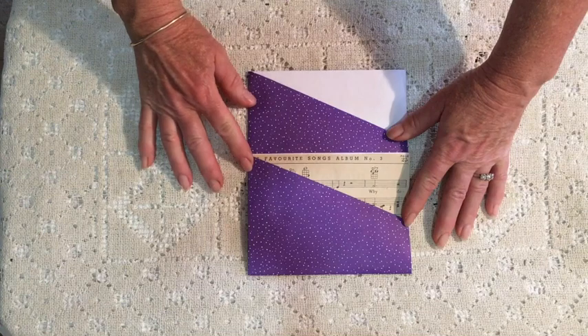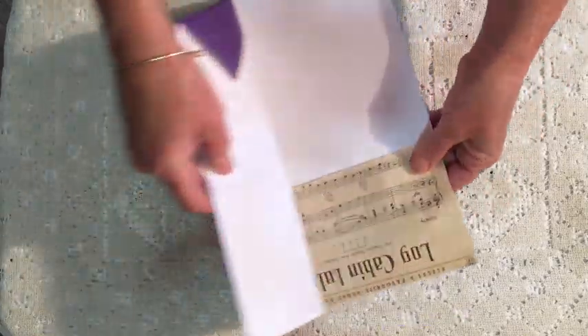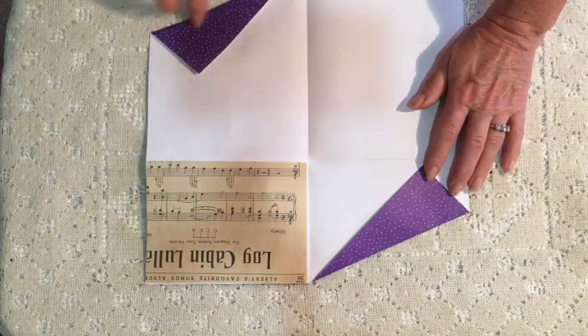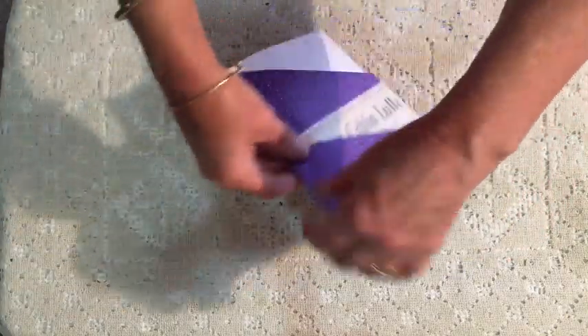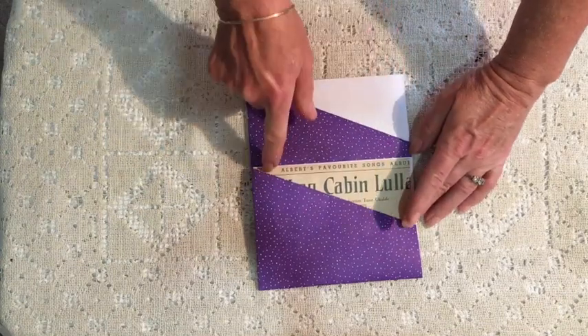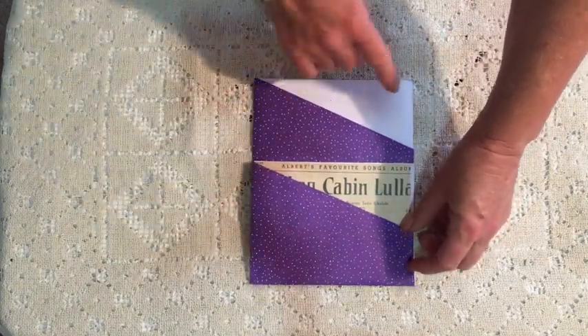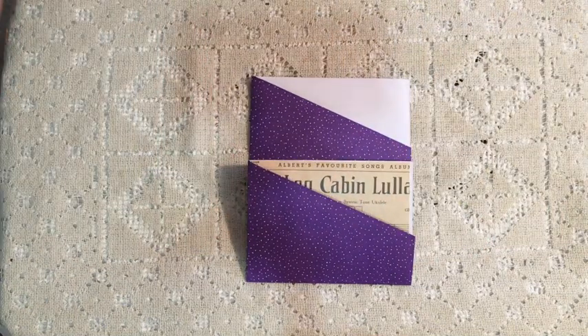I actually took it a step further and decided I wanted the contrast stitching. So before gluing anything down, I stitched along here, along here, and along here, so that when I folded it back up I've got stitching here, stitching here, and stitching along there. That then means I stitch from here right the way around — pocket finished. How easy is that? I hope you found that useful and not too confusing. If you've got any questions at all, just leave a note down below and I'll get back to you. Thanks for watching guys, hope you enjoyed it.